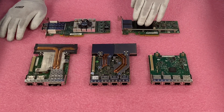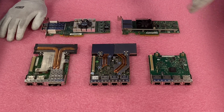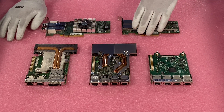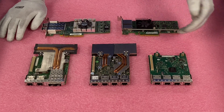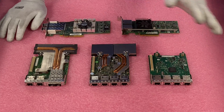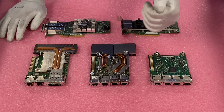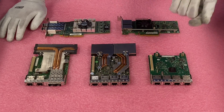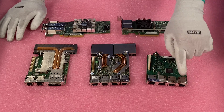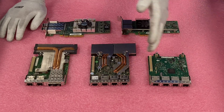As opposed to wasting one of the PCIe slots — the R720 does have 7 PCIe slots, so there are plenty — sometimes you want to save those for other things. I'm a big fan of using the daughter cards because there's a space carved out specifically for them, so you might as well utilize it. Generally they're a little cheaper, and they get 4 ports while PCIe cards only get 2 ports.